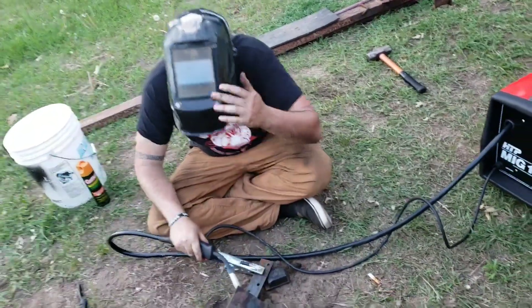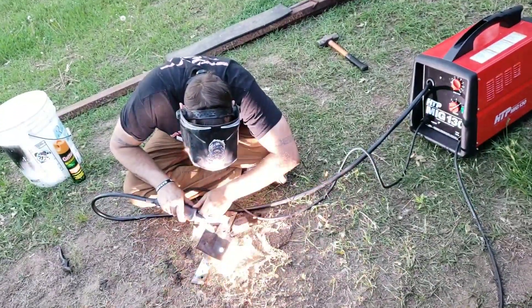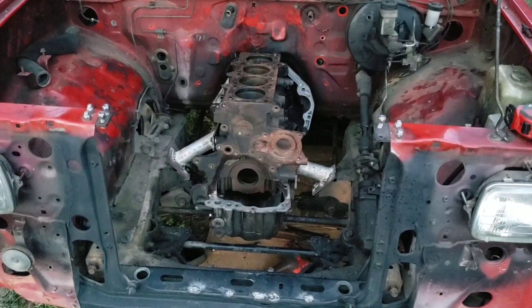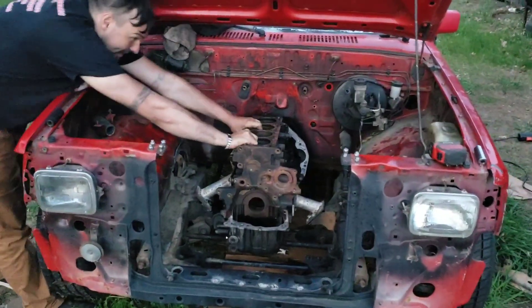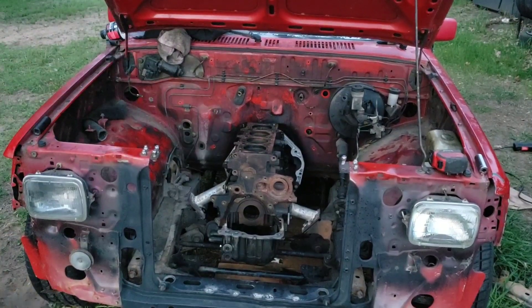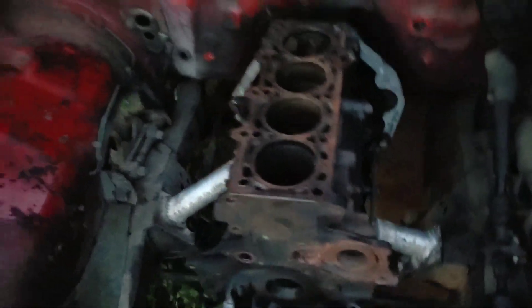I believe there's going to be some cutting and re-welding of the cross member. Alright, those are in there. Steve, give her a little wiggle. That ain't going anywhere - it's in it. That fucker is mounted in there.